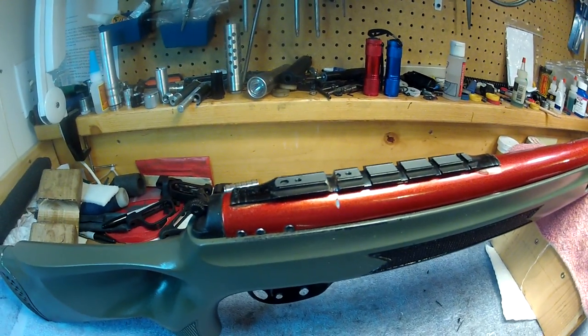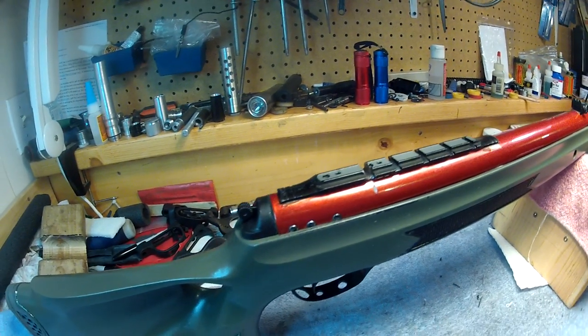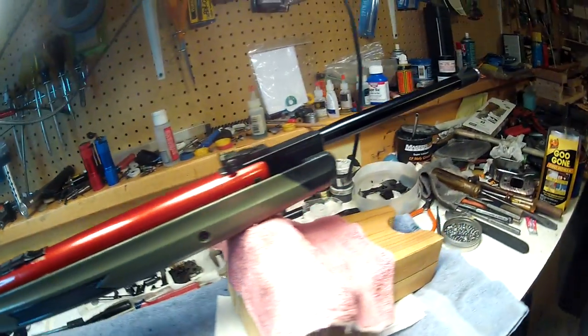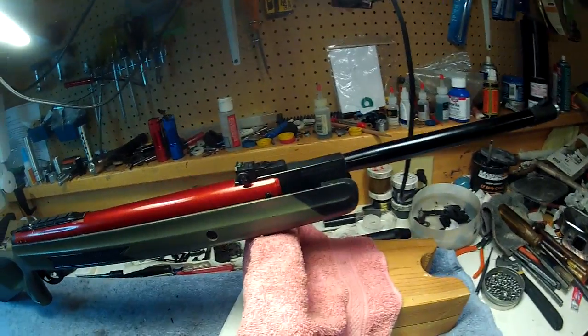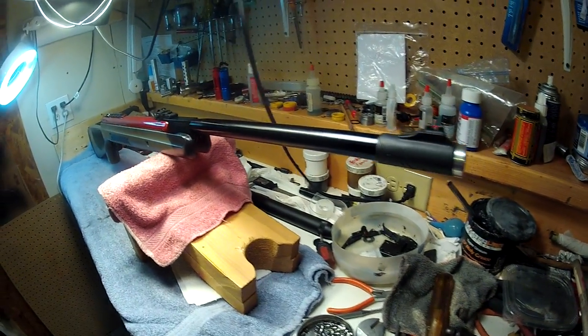I had to cut the scope notch in. It'll work — it'll do just fine. It's not a German rifle, so I'm not worried about it. But anyhow, that's that, and I hope it shows up better in the film than it did in the pictures.